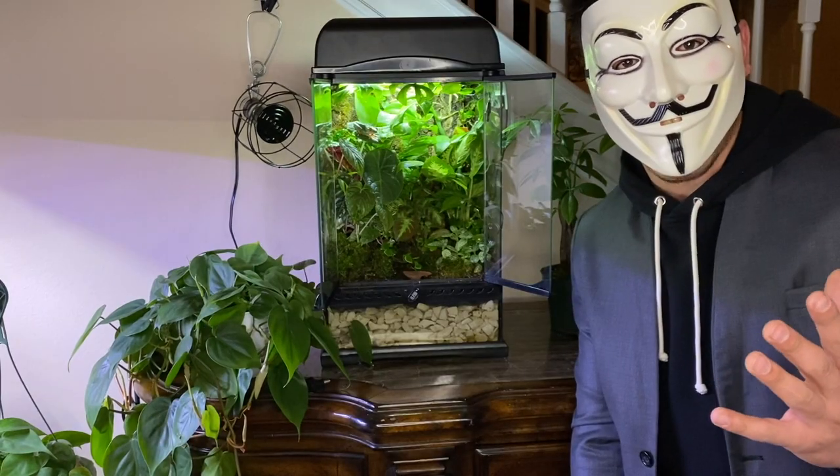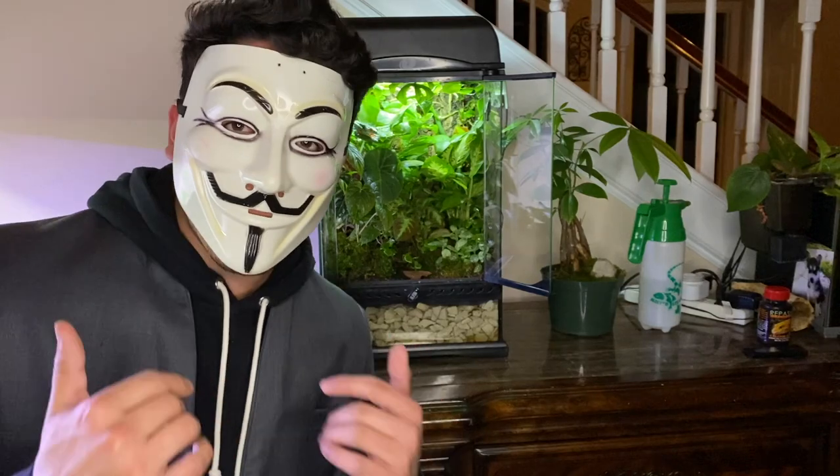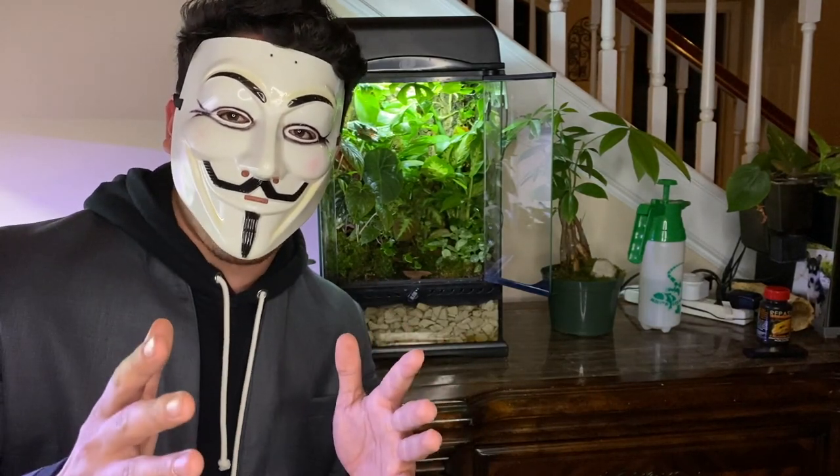What's up guys, my name is Fish Anonymous and welcome back to the channel. In today's video I want to introduce you guys to my new pet frog — he's a red-eyed tree frog. Come a little closer, I'll show you guys and tell you more about him.